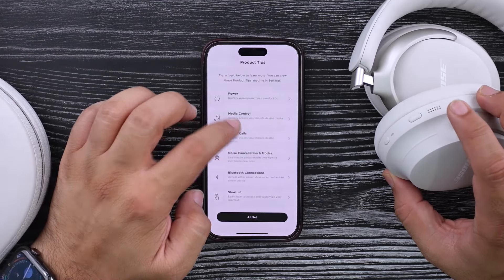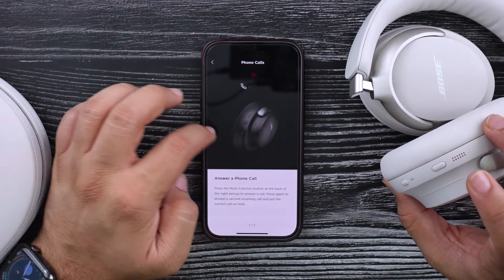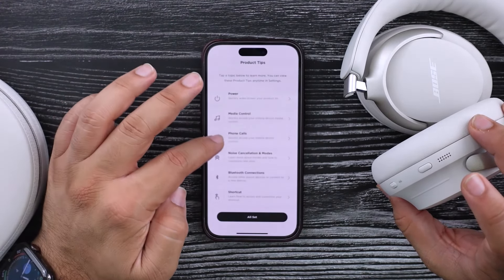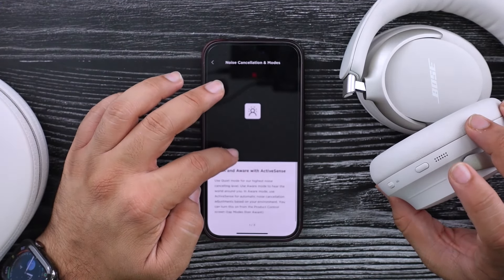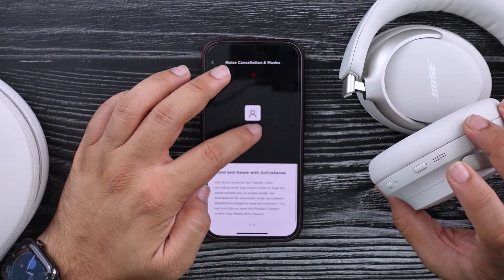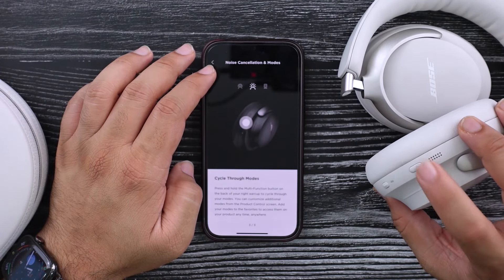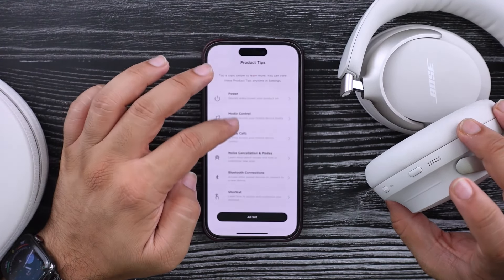My XM3s do have a volume slider too, but it's a little bit of a guessing game, especially if you have your headphones on in a weird tilted way — sometimes you might think you're swiping up but you end up skipping the song. This is a much better implementation of the volume control. Answer calls is again just this multifunction button. Noise canceling modes: quiet mode, immersion mode, and cycle through mode. So this one button is pretty much doing everything.